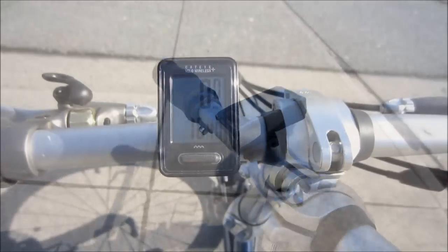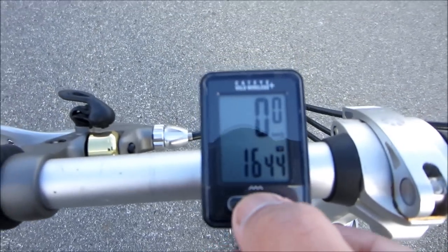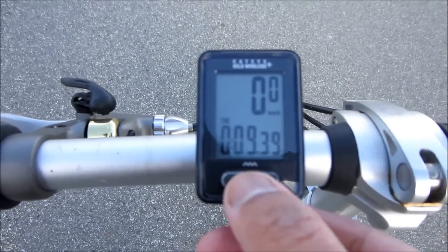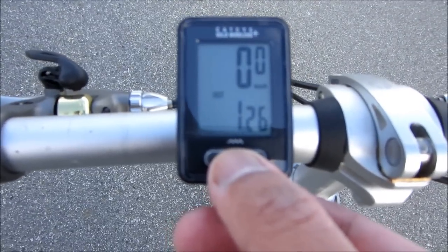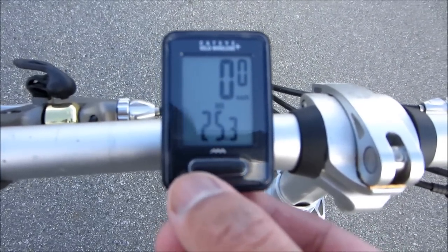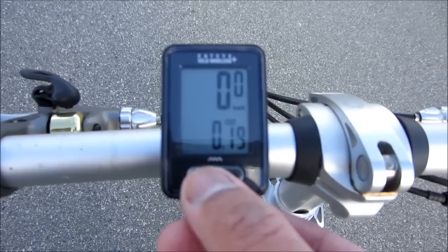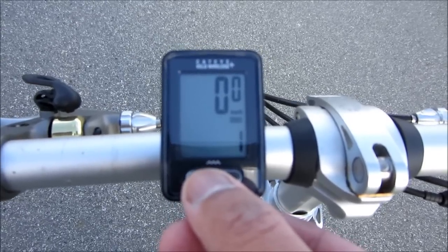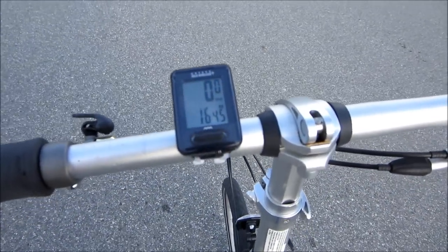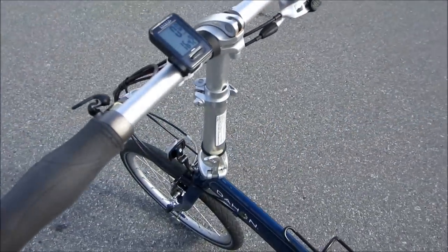So the functions it comes with: got the time, distance traveled, average speed, maximum speed, calorie burn, CO2, and the ODO. There you go guys.